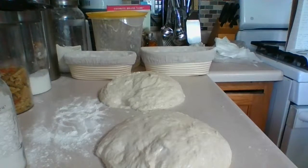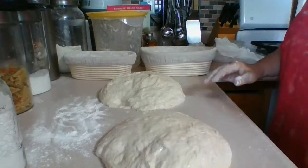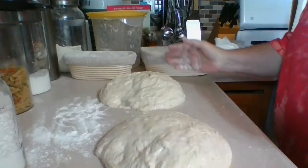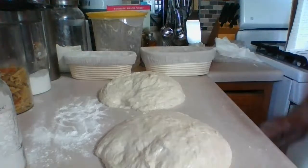We've got both baskets set, which is good. We're creating a surface tension for the bread. We're going to flip this — because the top, that smooth top, is actually what gets flipped into the basket. Then we're going to do a little bit of pulling and tightening, and then we're going to cover it up and put it in the fridge.